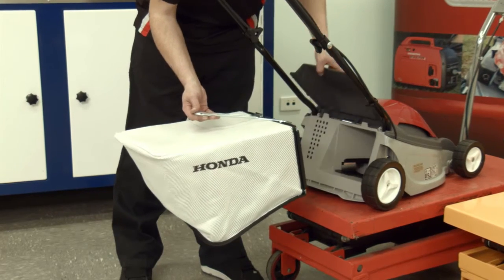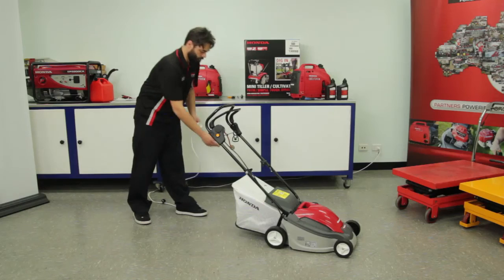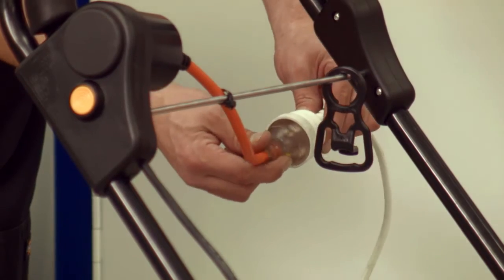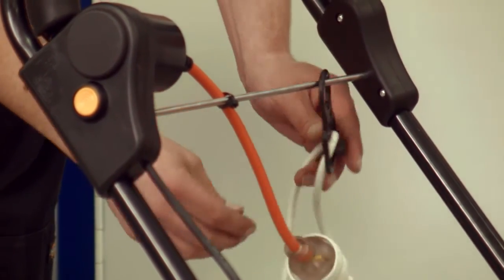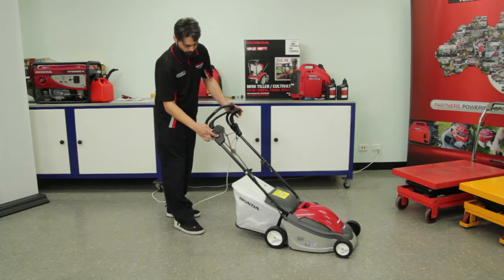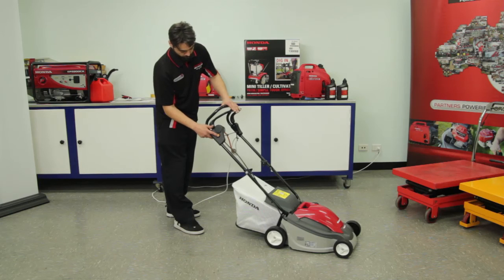Install the catcher bag to the rear of the mower. To operate the mower, plug into a 240 volt supply. First press the orange button on the side of the upper handle, then operate the blade control lever.